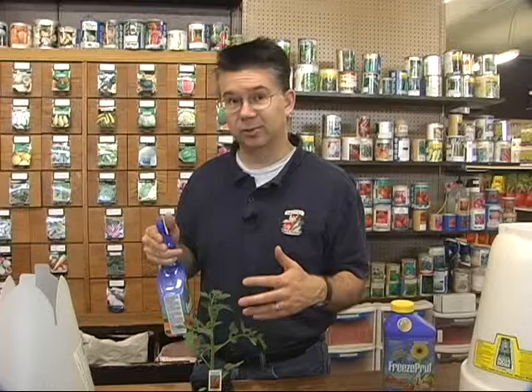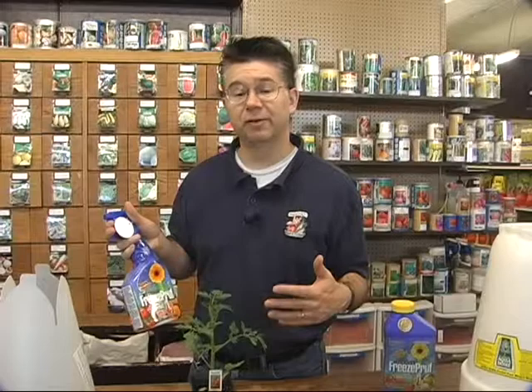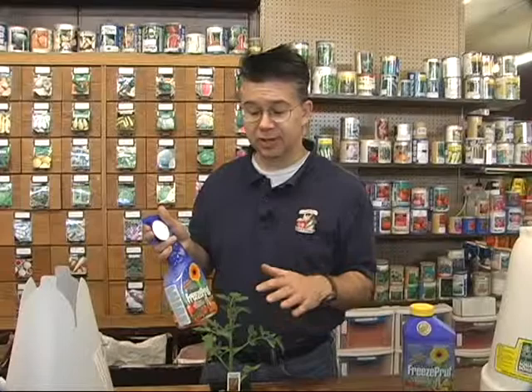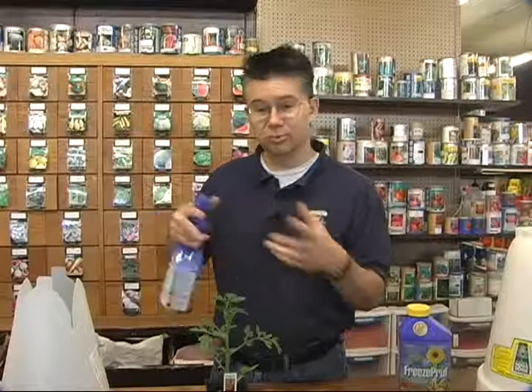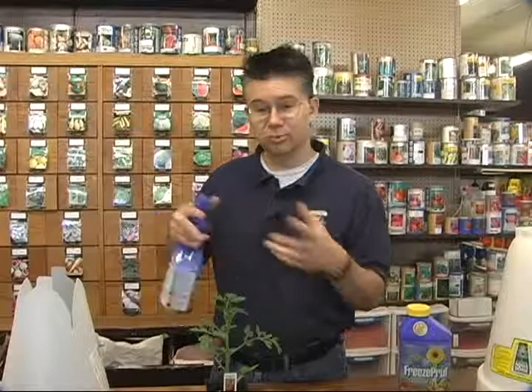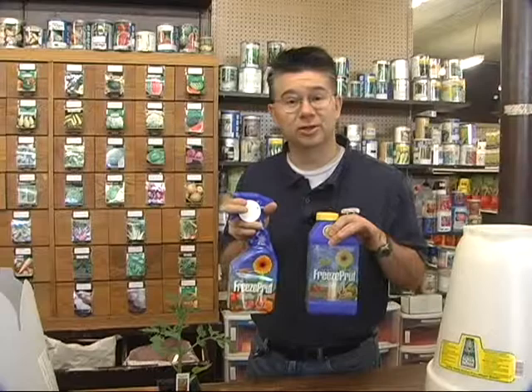Freeze Proof actually lasts about a month, so you can spray your plants a month in advance of frost and it will keep your plants from being damaged and stop frost from killing them. You'd have to retreat any new growth areas. Freeze Proof will actually lower the freezing temperature of your plants by four to eight degrees. For a plant with some hardiness built in, it'll keep it from freezing down to about 24-25 degrees. For a tender plant like a tomato, it gives you about four or five degrees — similar to the plant protector. It also comes as a concentrate you can mix in your own sprayer or a trigger sprayer. It gives you about four to eight degrees of added protection and it really works — we've had very good results with Freeze Proof.